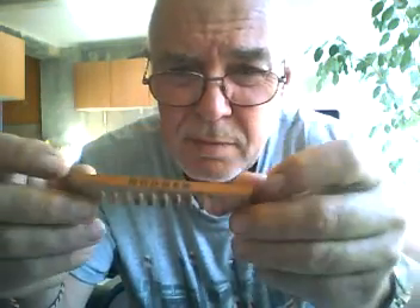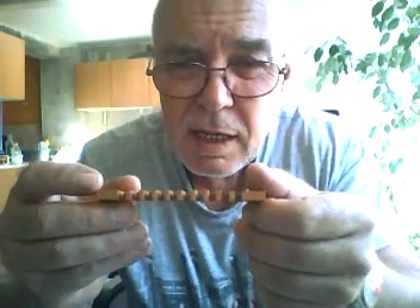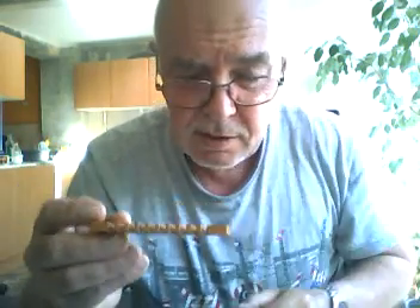This is Hohner's idea of a sealed comb — sealed around the edges and down through the tines.